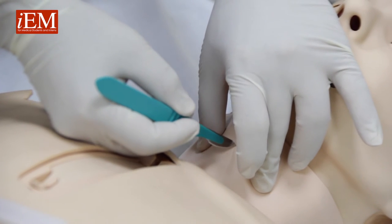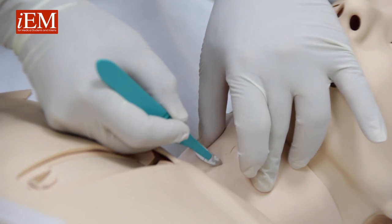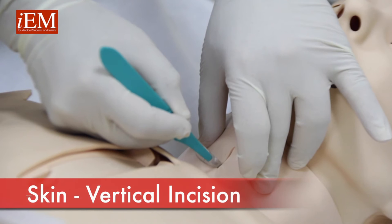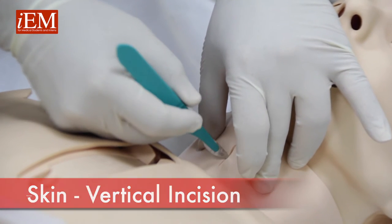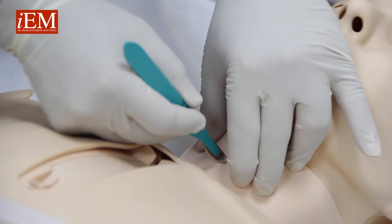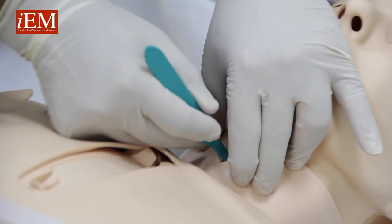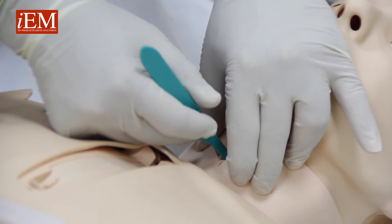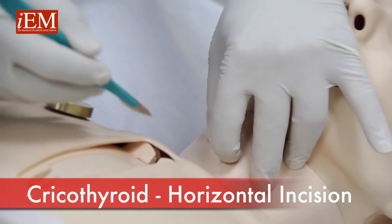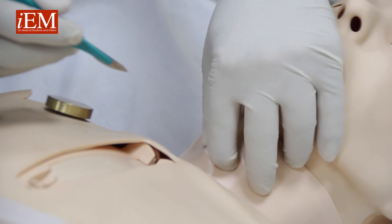You make a vertical incision with your scalpel, and now you've located the area. Once you make this, just go straight into your cricoid membrane, cut on both ends — now your finger is inside.